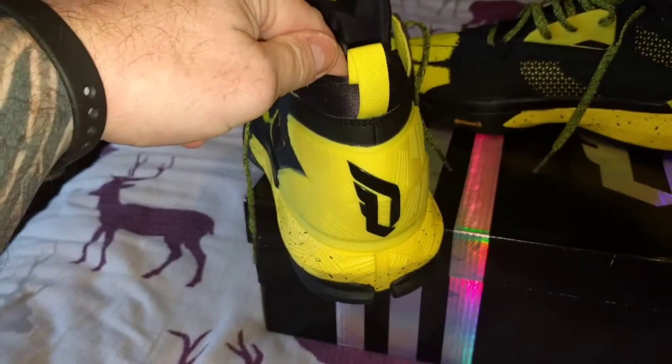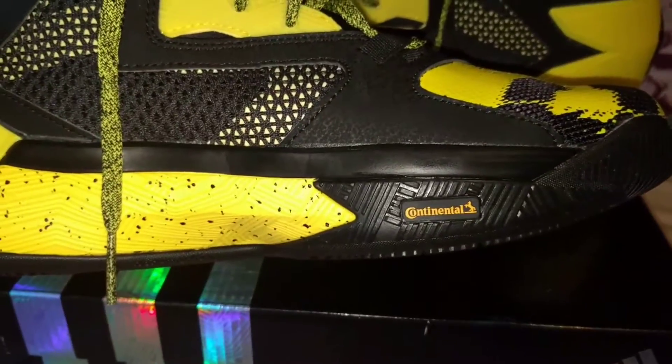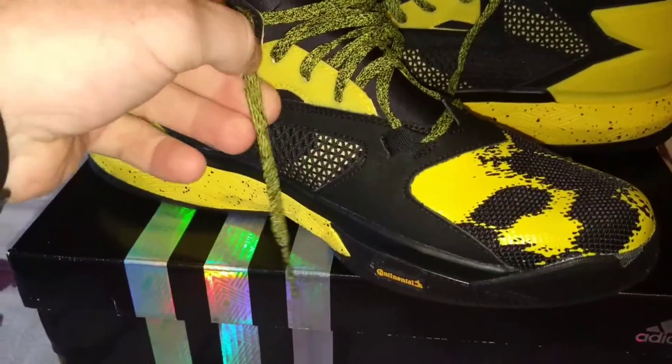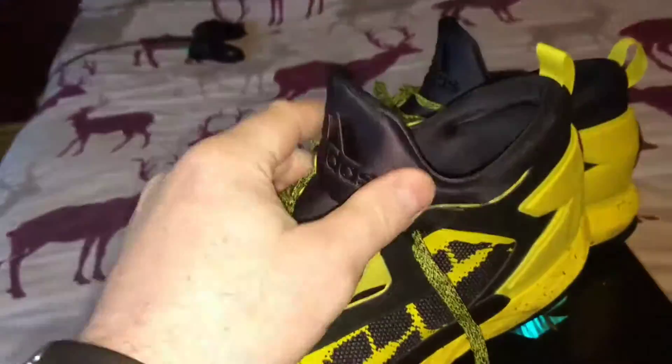You've got the DM logo on the back in black. Continental rubber again, so you're getting the good stuff - which makes them durable enough for outdoor play if you want to go that route. Then you've got mesh on the side, yellow and black flat laces.